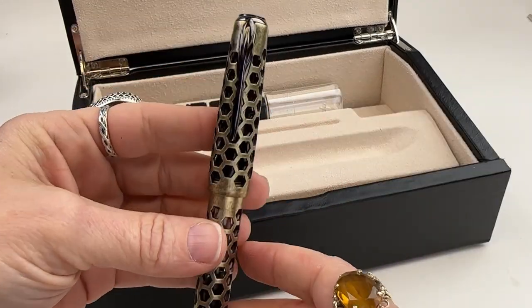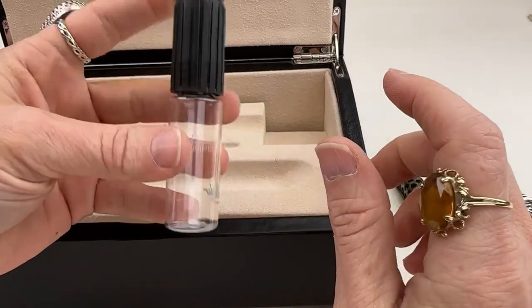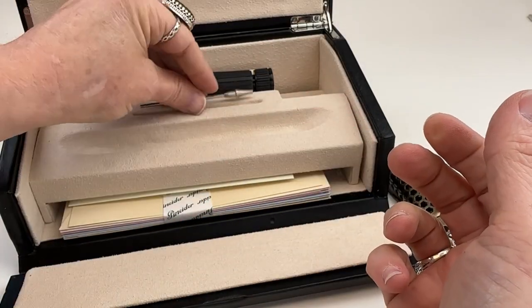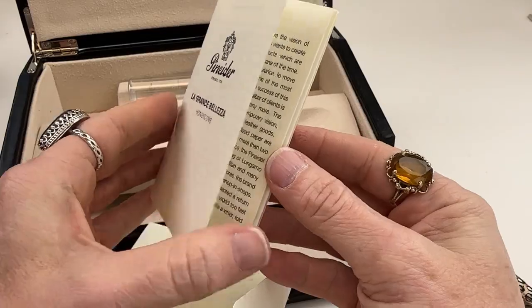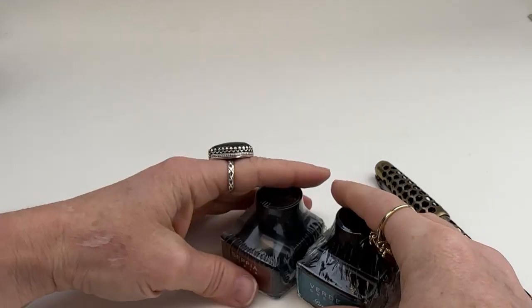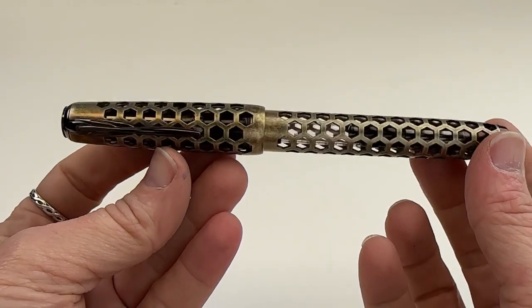Inside Pinaiter's classic writing desk inspired box, you have your Pinaiter Honeycomb in the La Granbelleza pen model. It comes with a Pinaiter snorkel filler and a Pinaiter pen filler, as well as a really classy set of Pinaiter stationery — matching note cards and envelopes. You also have an envelope with the information about your pen, limited edition, warranty, and brand inside. And you get two full-size bottles of Pinaiter ink.